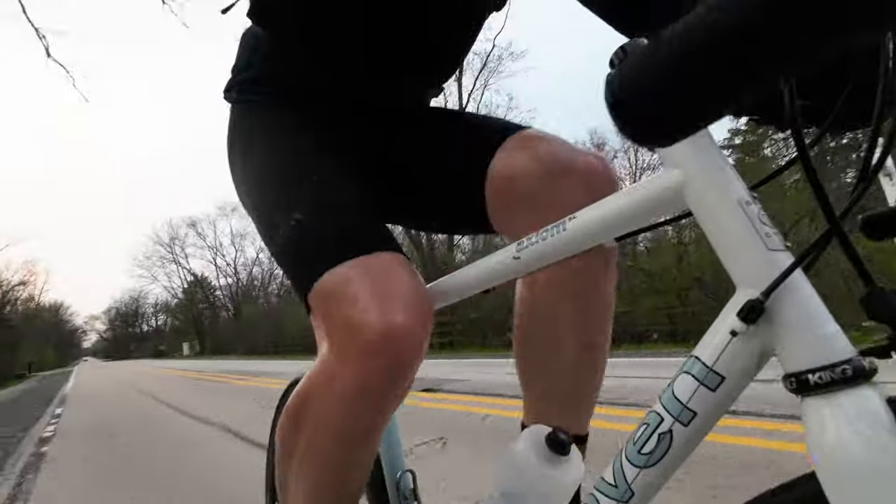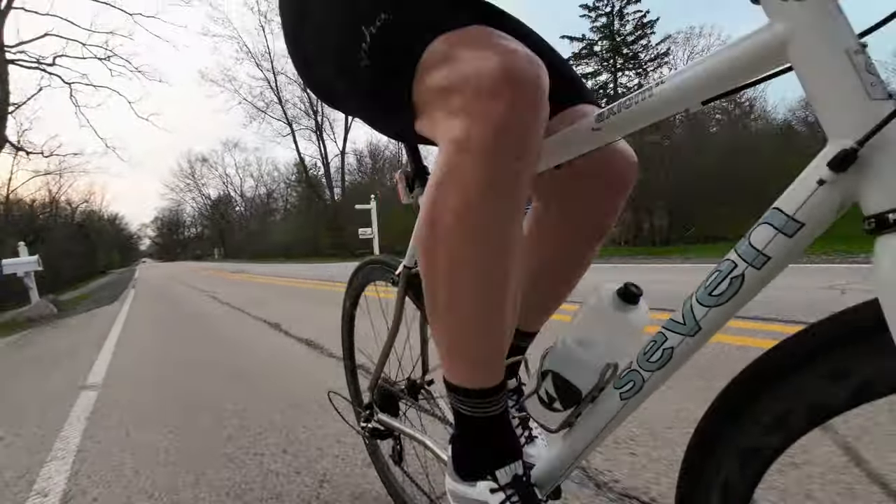Embrocation also acts as an insulation barrier if the weather is kind of wet. That oily, waxy coating helps keep your legs insulated from not only the cold but also from wet or rainy conditions. So that's what I like to do for my legs when it's between 50 and 60 degrees.